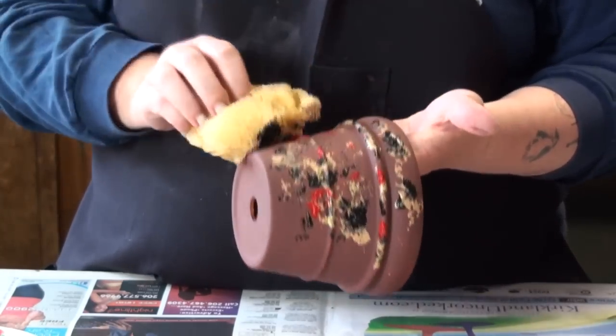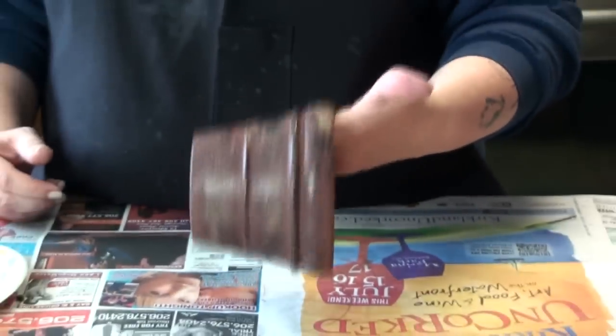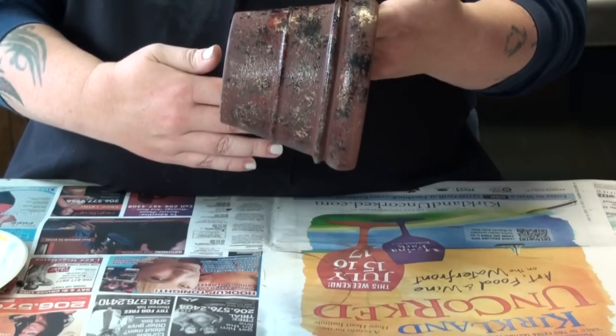If you make a mistake and you don't like it, you can let it dry and brush over another base coat. When I demonstrated earlier, it was a total fail, so I started over. I got a new base color — it's all black. I just painted right over my error, which thankfully with acrylic paint dries quickly, and it's much better now.